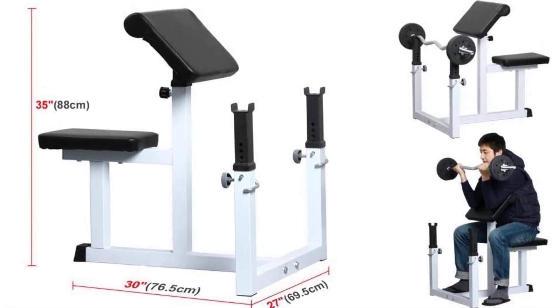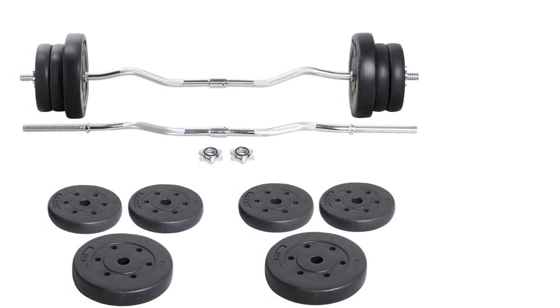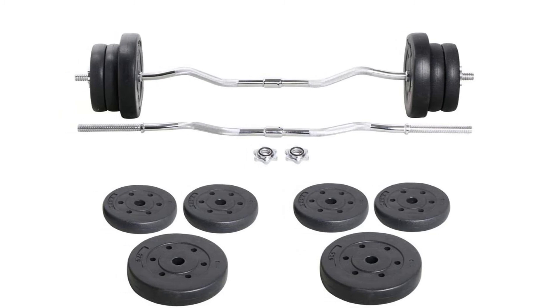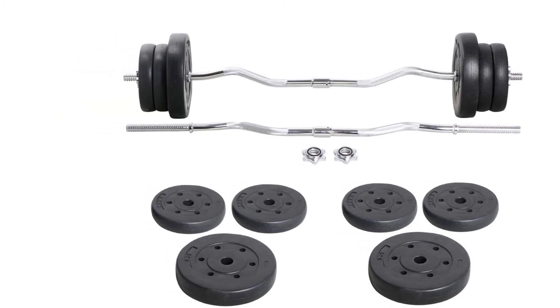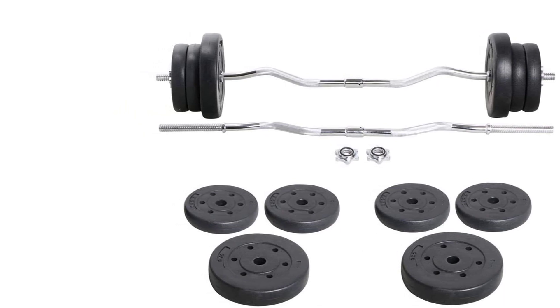The best part of this bench is that it facilitates both low intensity and high intensity workouts. Moreover, the base of this bench has rubber caps that protect your gym floor from scratching. Above all, this curl weight bench is ideal for office, gym, home, and public institutions.